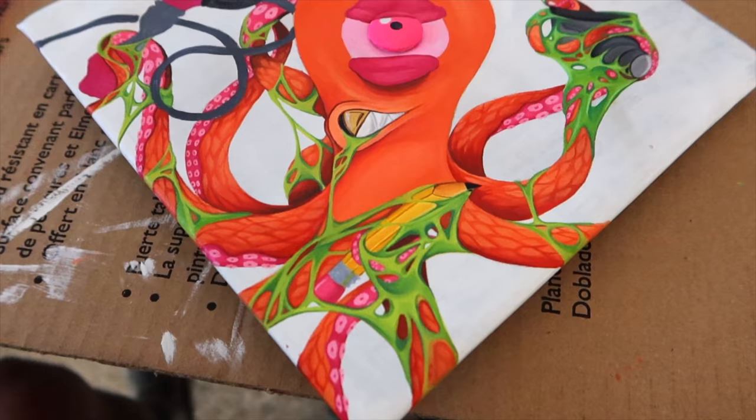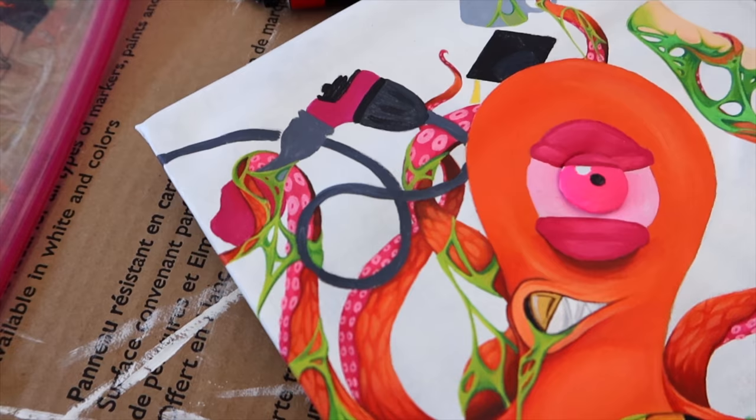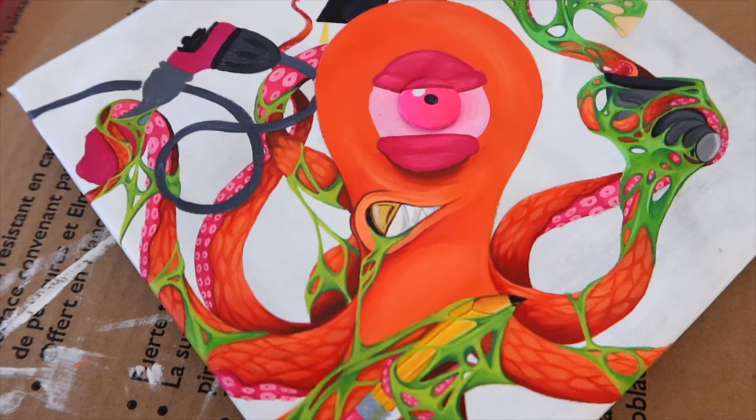I'm still painting my graduation cap and today is the deadline I set for myself — I'm supposed to be taking some grad pictures and visiting family in San Jose so they can see that I graduated, and I'm supposed to have this cap done by today. So far I still need to do the background, the tattoo machine, the eye, the coffee, the donut, and all the different textures and highlights, and I'm kind of stressed.